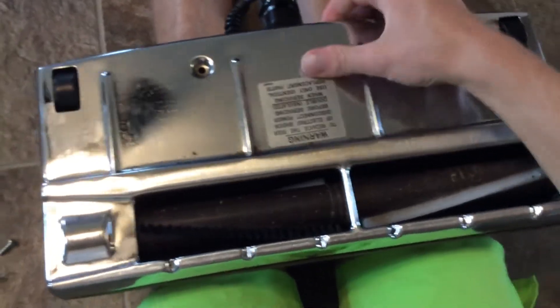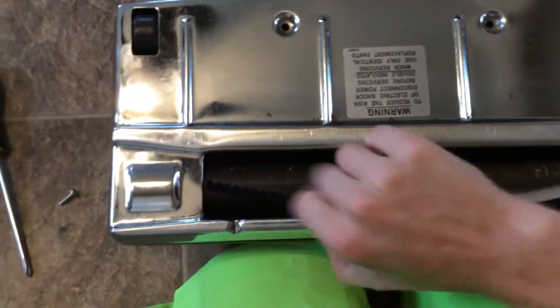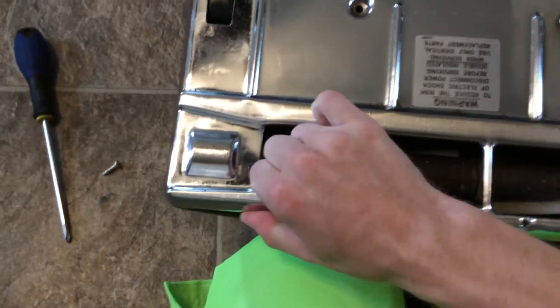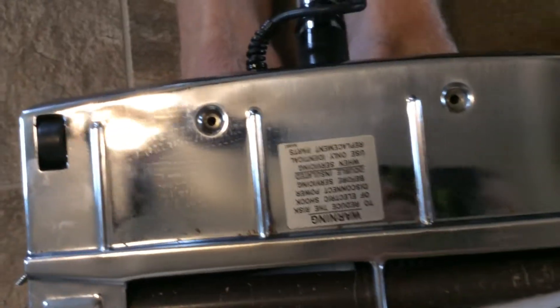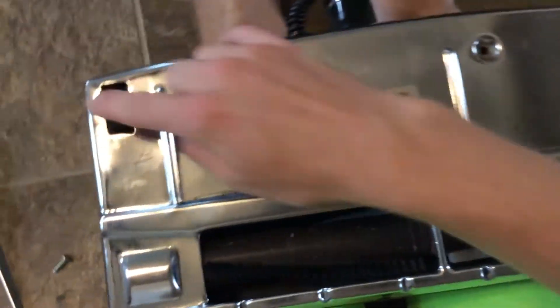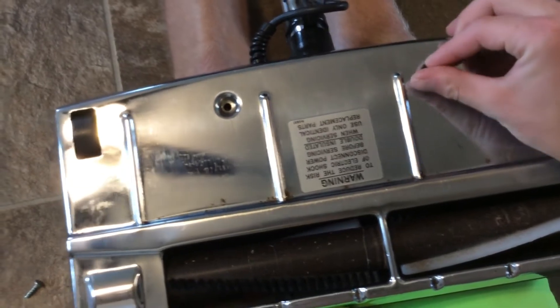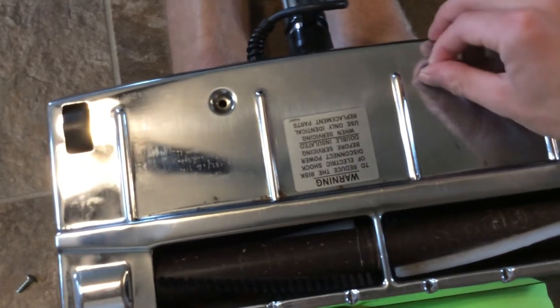Sometimes you have to just move the wheels so the plate gets past. You can even run your finger along the bumper and make sure you have it latched in place. And that's really all it is to it. I had to kind of move the one wheel over just to get this plate past.